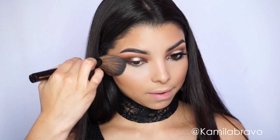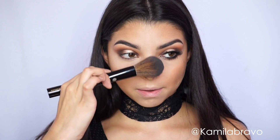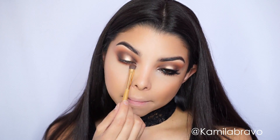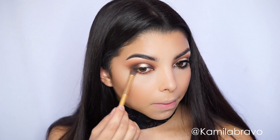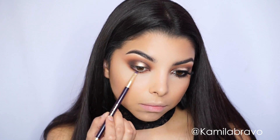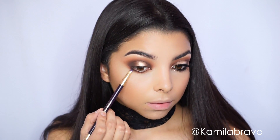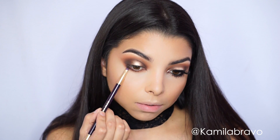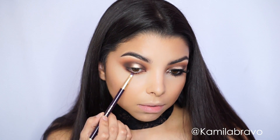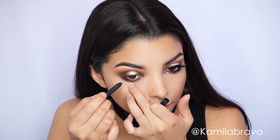Next we're going to take off that loose powder — as you can see, it works magic with no fallouts and no mess underneath the eyes. Then grab the Dog Mane eyeshadow and Sippy Sippy and apply them right on the lower lash line to give that even, smoky-out effect.